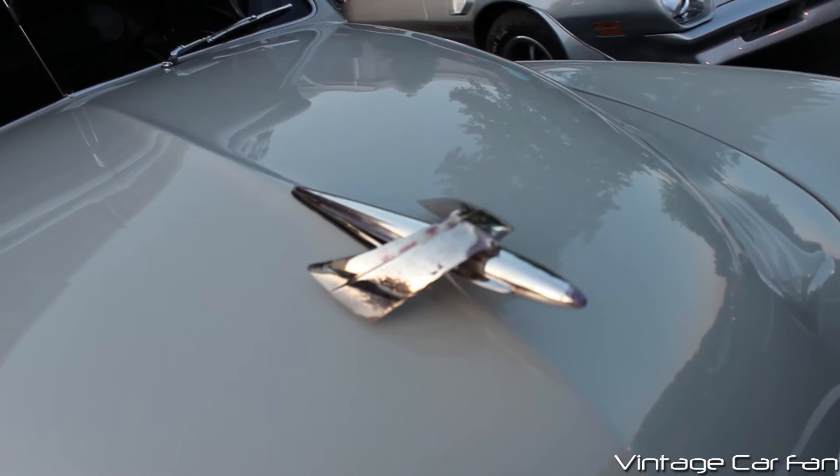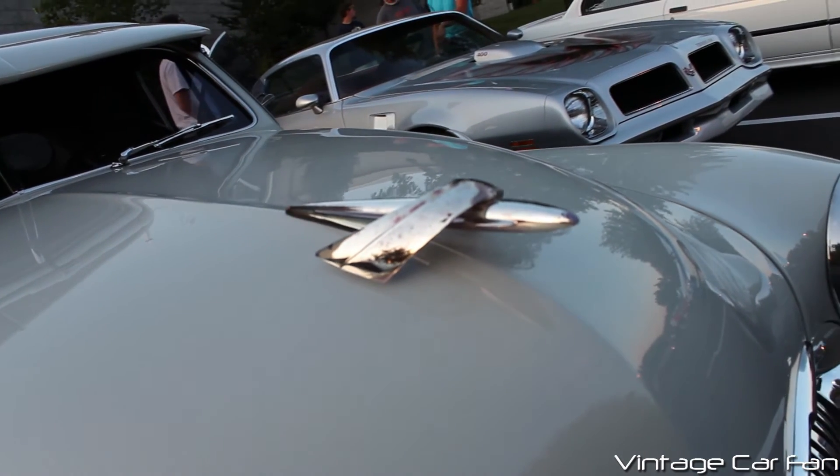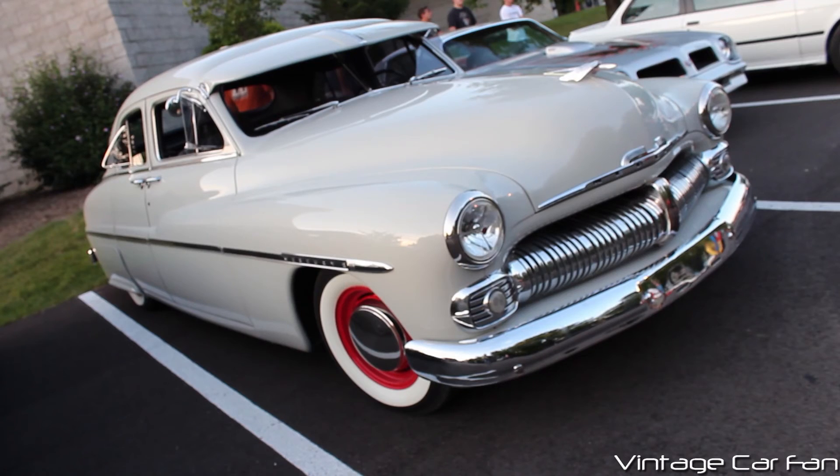And there's that awesome hood ornament again. So that's the 1950 Mercury four-door sports sedan.